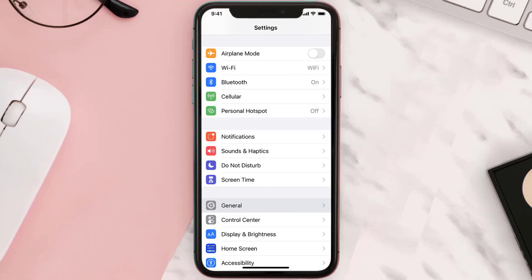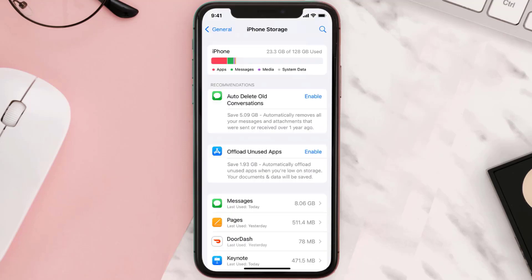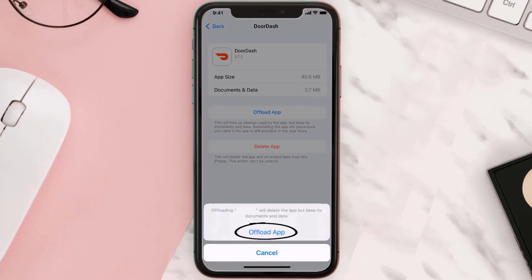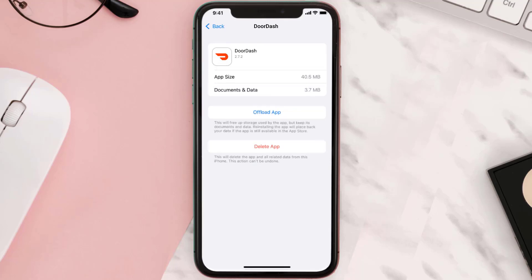But if you still encounter this issue, you need to clear the app cache. Go to your device settings, scroll down to General and tap on it. Then tap on iPhone Storage, search for the app, and tap on it. Once you're on this screen, tap on Offload App and tap again to confirm. It'll take a bit for processing and then a Reinstall button will show up — simply tap on it to reinstall the app.